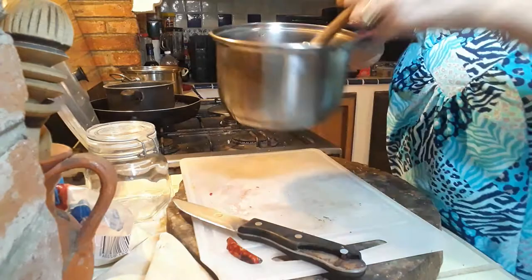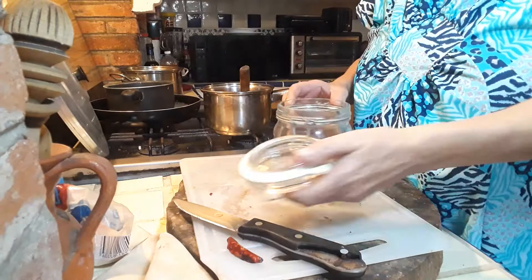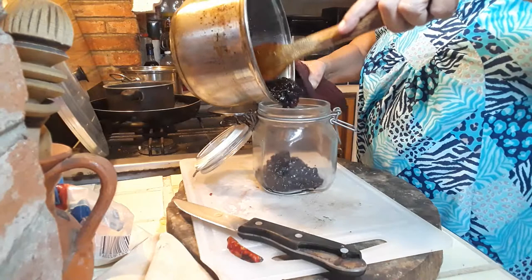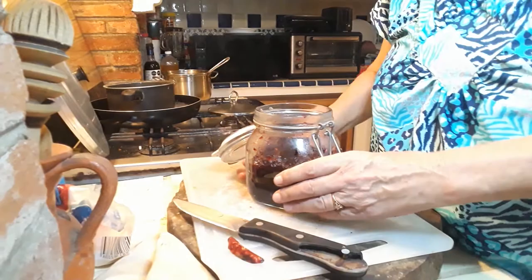Now we're going to take a can like this one. It's a bit large for what we have but it's what I have available. Make sure it's clean — I washed it. We'll take our lingonberries and carefully pour them into the can, going slow so nothing spills. Once they're in, leave it open for a bit to cool down.